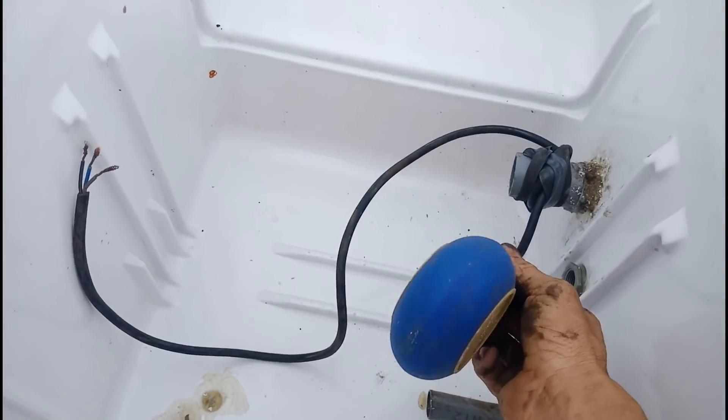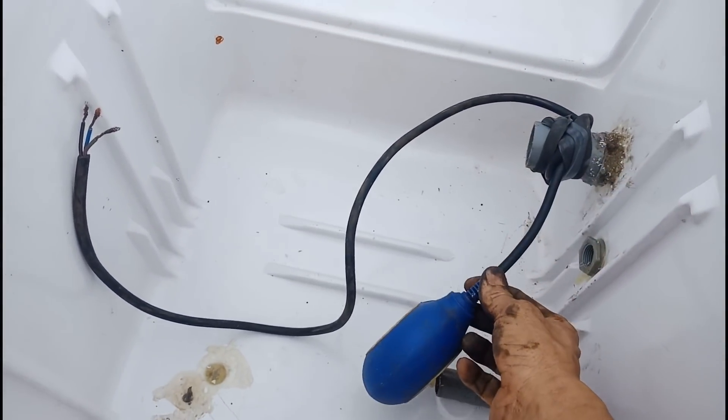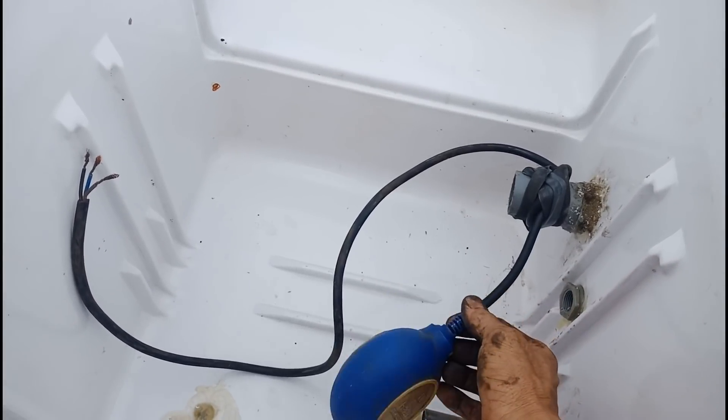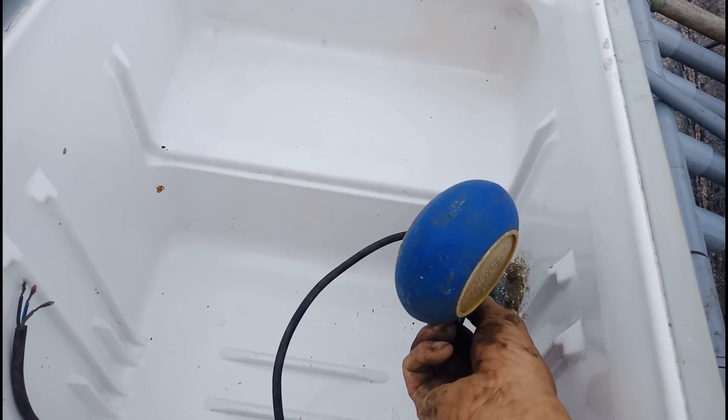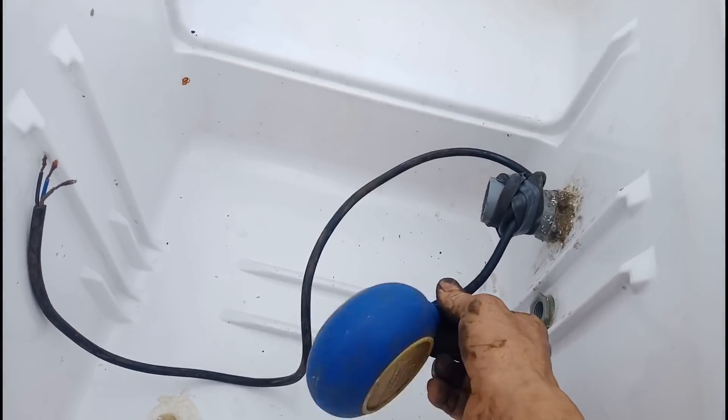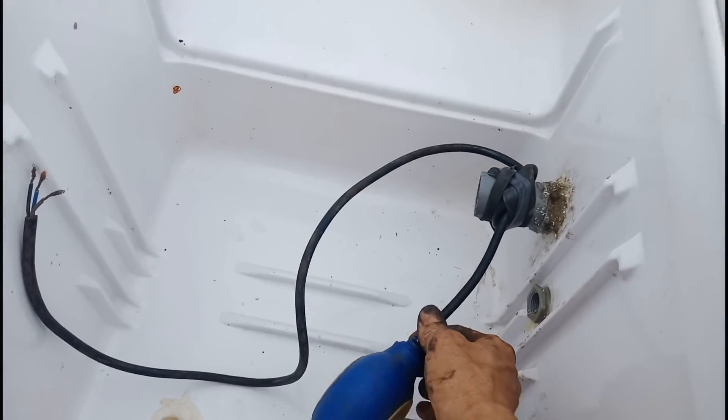Cái này mình sẽ làm thêm nguyên lý này, lắp thêm cái van nước tự động bằng cái cục này. Nhất lên vài là nó đóng, đẩy lên đây nó đóng. Thả xuống thì nó mở điện, thì nó là nước lại bơm vào. Cái này thùng thuyền hóa nhưng mà mình làm cái kiểu đó.